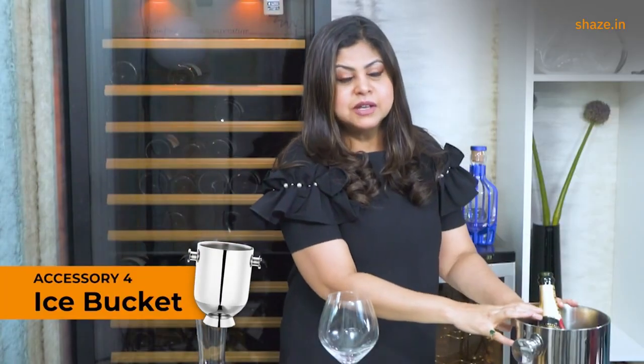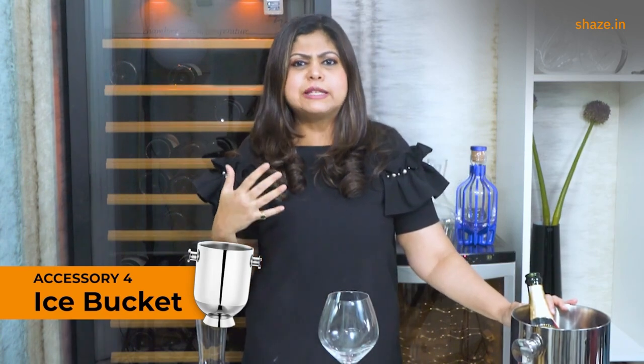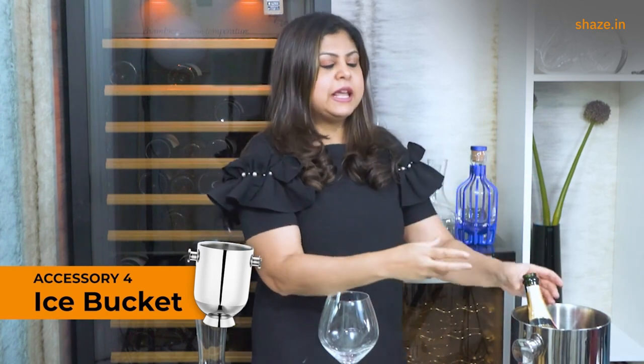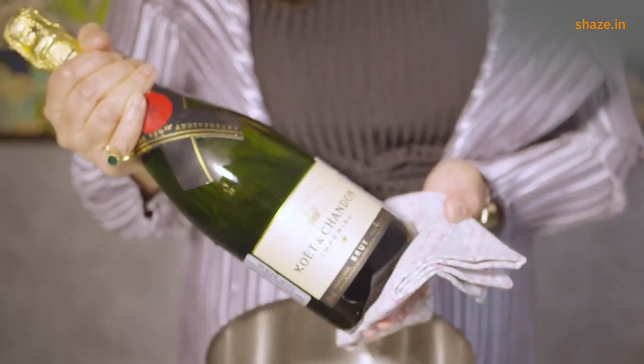If you don't want the fizz from your party to run out, you need an ice bucket to keep all your wines — including reds, whites, rosés, but particularly your sparkling wines — chilled throughout the evening. An ice bucket is very handy because otherwise you find yourself constantly running to the refrigerator to fetch your bottle, serve your guests, and then take it back. With an ice bucket close by, you can simply take the bottle out, top up glasses, and back it goes.